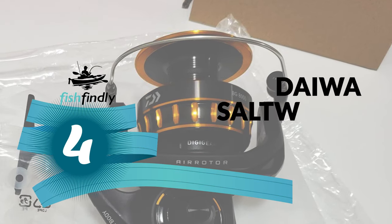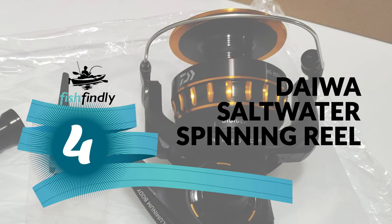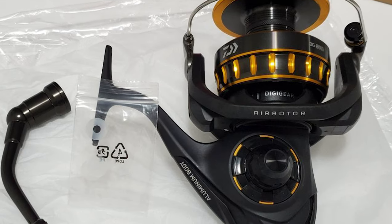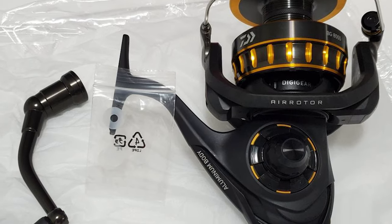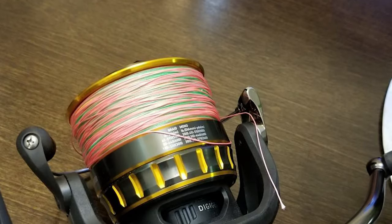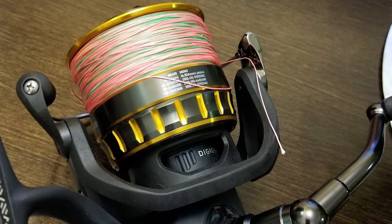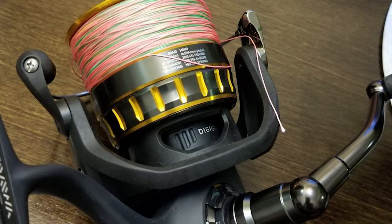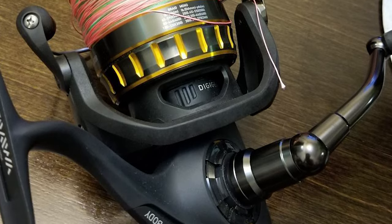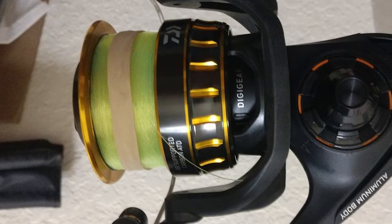Number 4: Daiwa Saltwater Spinning Reel. This reel is an ideal choice for everyday use. The Daiwa Saltwater Spinning Reel is constructed of black anodized machined aluminum material with an oversized digger. The hard-body aluminum body and side cover provide strength in the form of corrosion and scratch resistance.